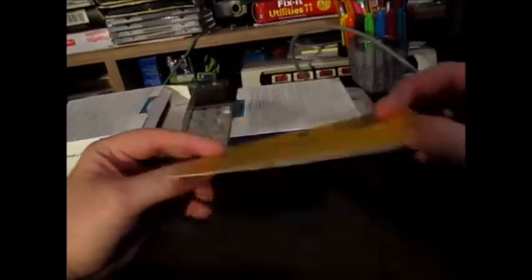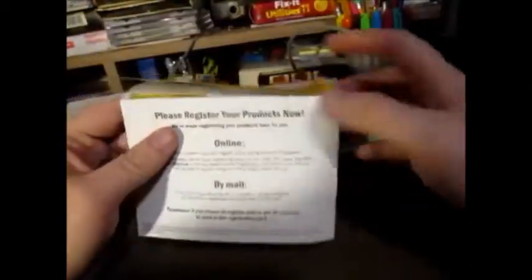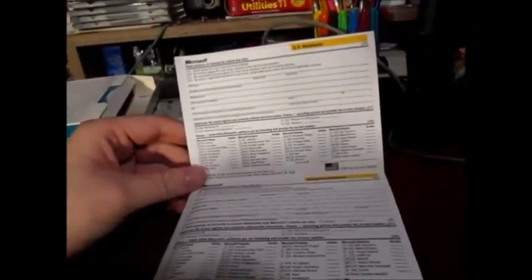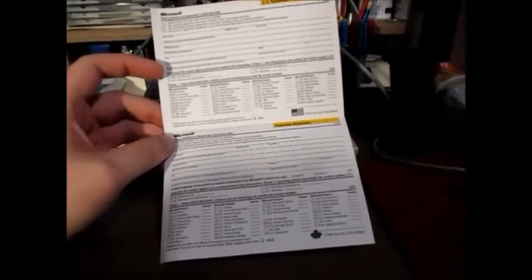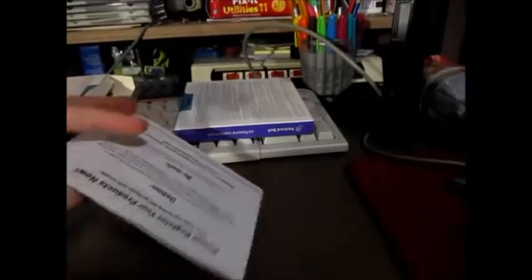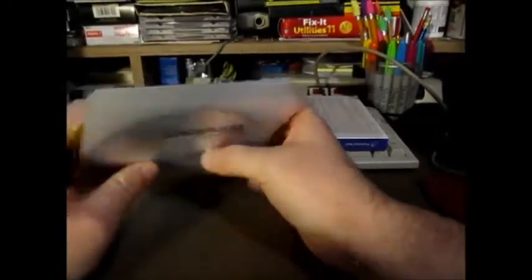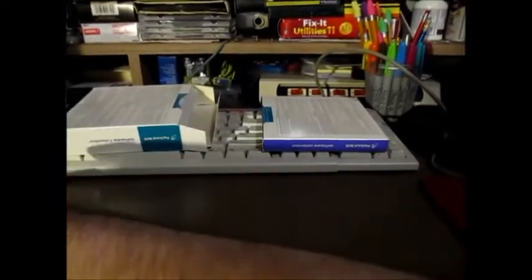Please register your products now, online or by mail. This is an old Microsoft registration card. Sometimes I wonder what the company of Microsoft would be like if I actually sent in some old Windows 95 software registration forms. Tweeter Man actually did that with his registration form for Windows 3.1, but he got it back and it said address not found. I will confess I did the same thing myself, and same results. That's what happens with old abandonedware software.